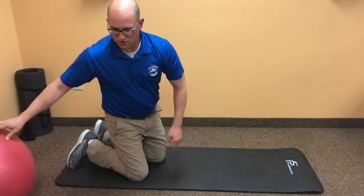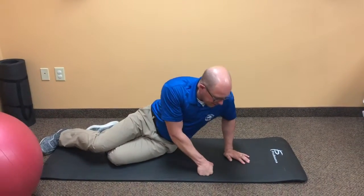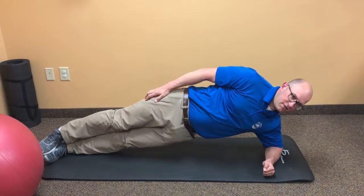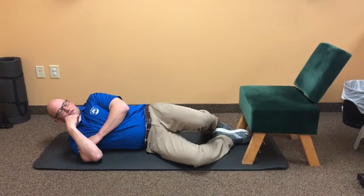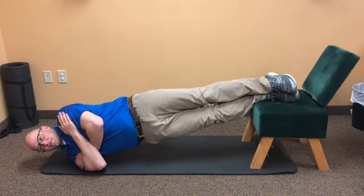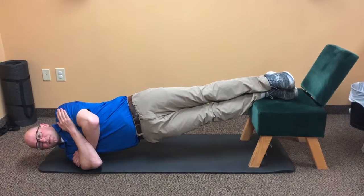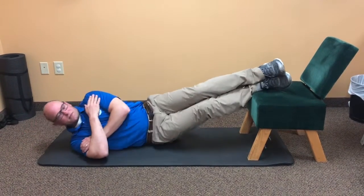Another type of plank is a side plank. If you have shoulder issues, I would highly recommend not trying the side plank. If you do have shoulder problems, another option would be to put your feet up on a chair or couch — something stationary at home — and then do the side plank. You're just lifting your hips off the floor so your whole body is flat and straight.